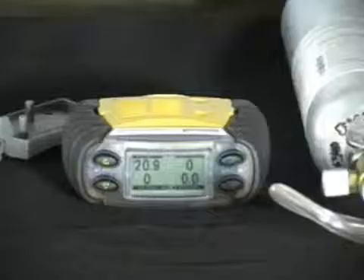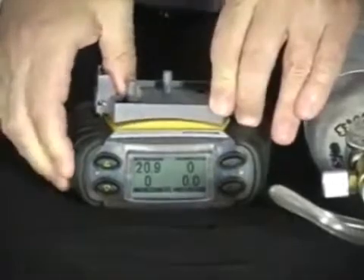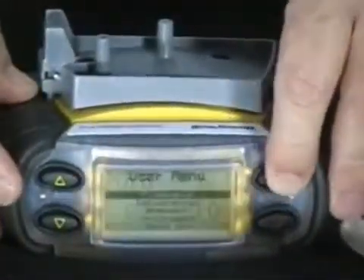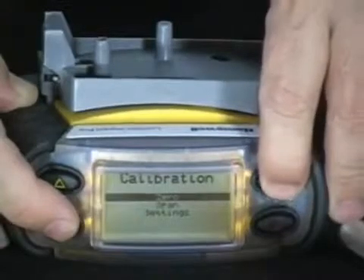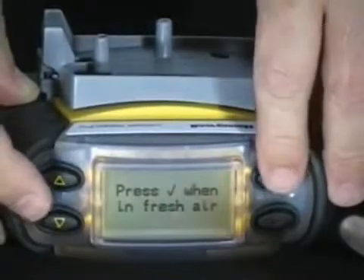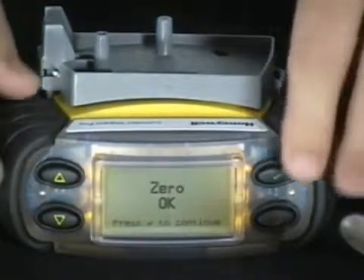Calibration. To calibrate the monitor, attach the gray calibration adapter. Access the calibration menu by pressing the check mark button, arrowing down to highlight calibration, and press the check mark button again. Then you must do a hard zero for all sensors. After zero is complete, press the check mark button to continue and select span.